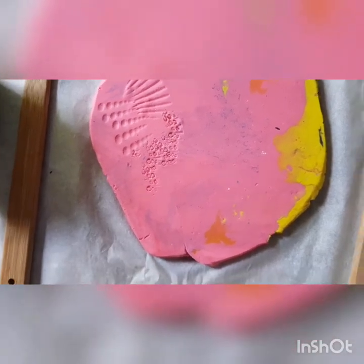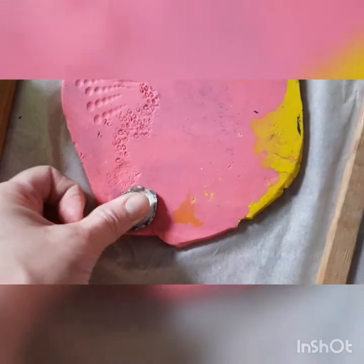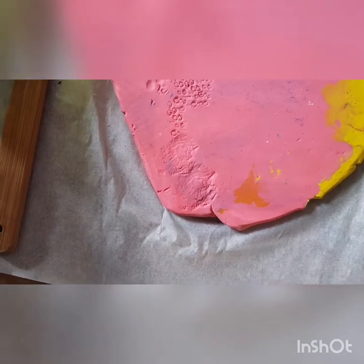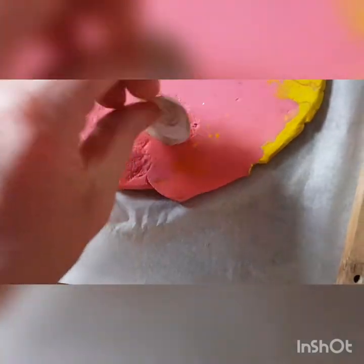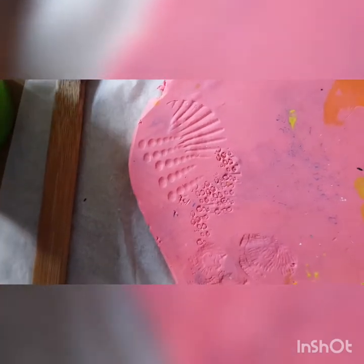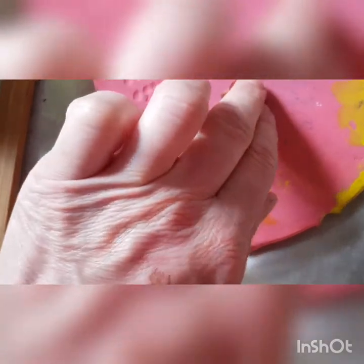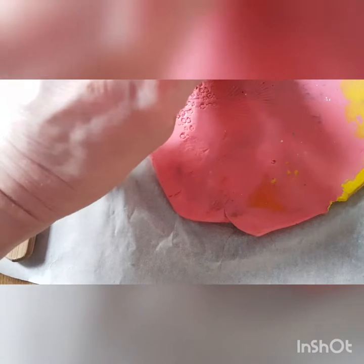I've got a funny little mussel — not a mussel, a cockle — there we go. Another little cockle; these are collected from the beach. I've got a tiny, tiny, beautiful horn there. I'm just going to print that repeatedly.